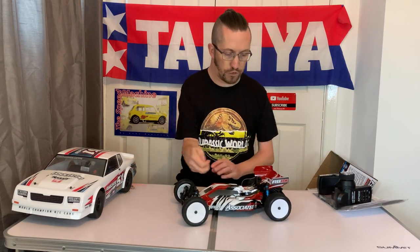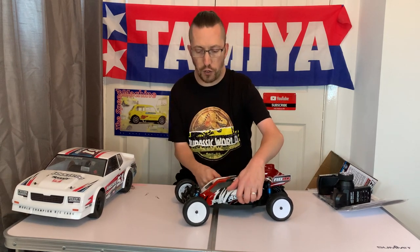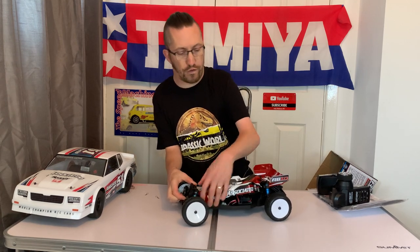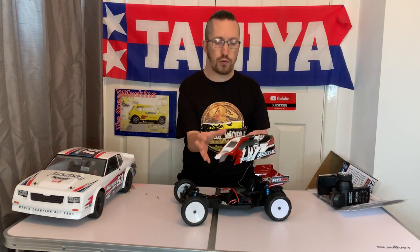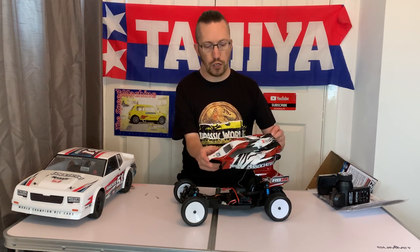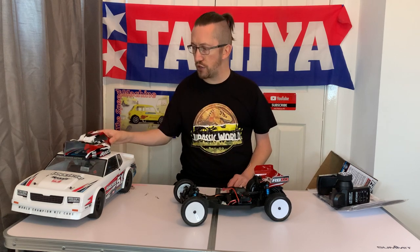I'll take the body shell off. Nice body — I quite like this. I went for red; you can also get the blue version. In the online pictures the red looks really vibrant, which I wasn't as keen on, and I didn't want another blue buggy. But it's a much darker red in person and I do like that.